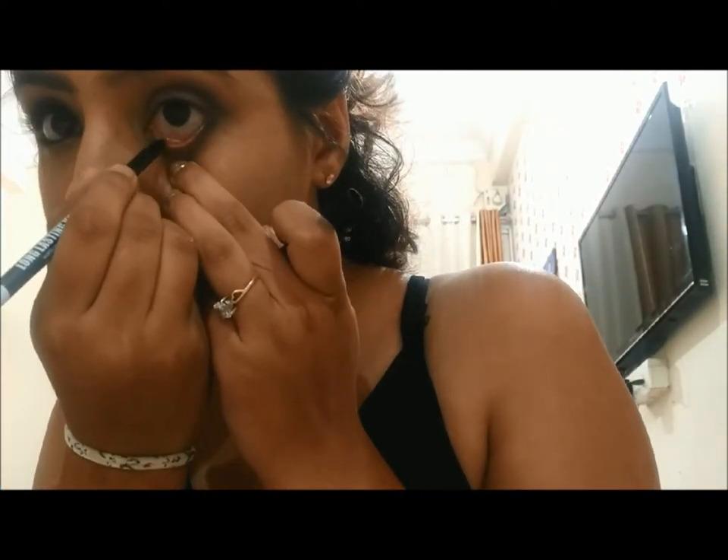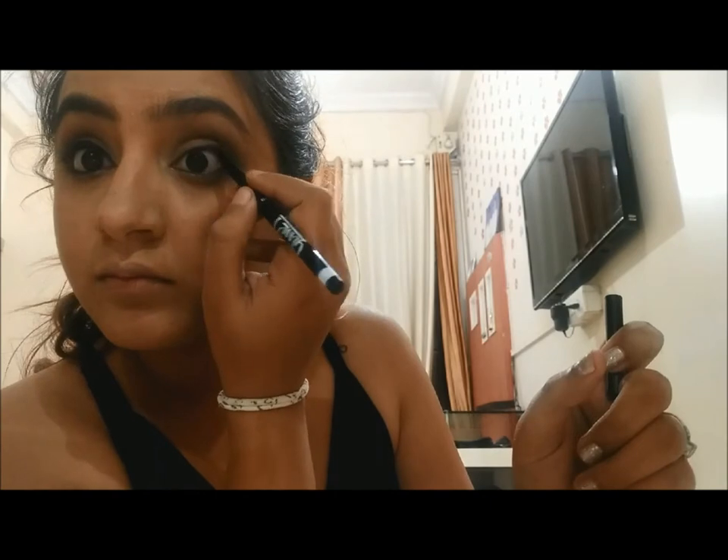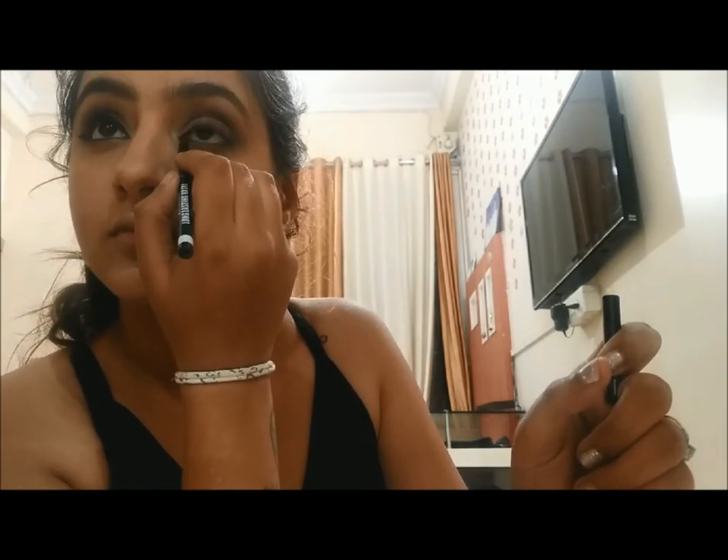I'm putting the same black color under my waterline to build it up. You can use any kajal instead — I'm not a big kajal fan, so I've used my Nika's Ink Liner. I'm not wearing any falsies, so I'm using the Max 3 Dimensional Mascara. You can use any mascara to give your lashes a hyper curl effect, and you can also curl your eyelashes before applying mascara.